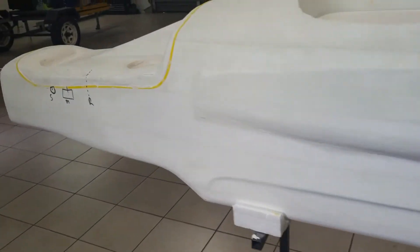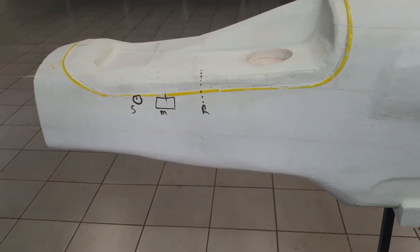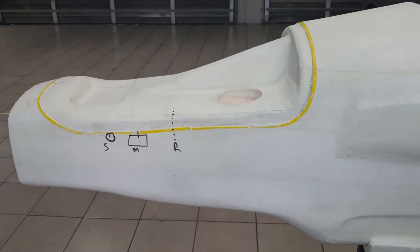We've got busy marking up where our suspension components are going — steering arms, rockers, all that kind of jazz — and that's coming together. Best part is that we could get this finished.